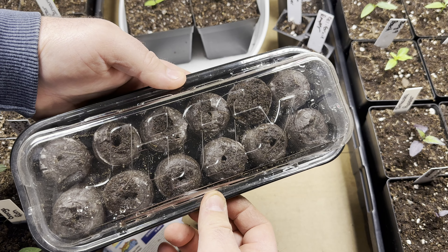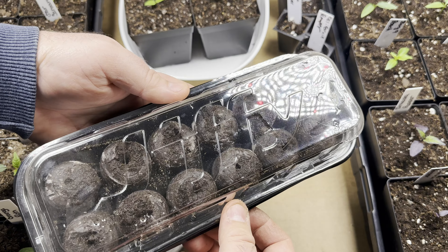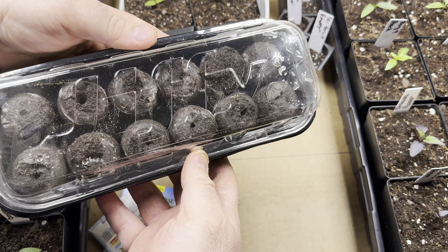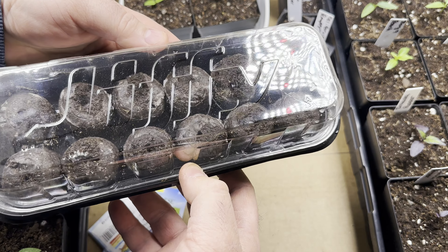Then we wait. We'll check in on these periodically just to see how they're doing. This is a neat little experiment — I thought you all would like it. It's going to be interesting to see what happens. They don't say to put on a heat mat or anything, just do it like this. Thanks for watching and we'll check back in with you later.